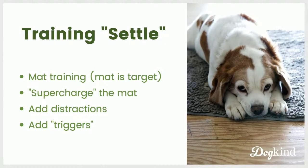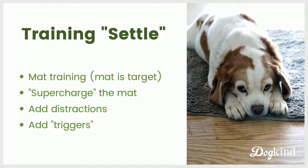When I teach a settle or lie-down behavior, I use a target like a mat. Supercharging the mat just means pairing it with reinforcement a lot — reinforce your dog for looking at it, sniffing it, being on it. This week we're in the second part: making it stick so your dog stays on the mat even when something interesting is happening in the environment. We'll also talk about how to start using mat training around your dog's triggers — the situations where your dog is currently showing problem behavior.